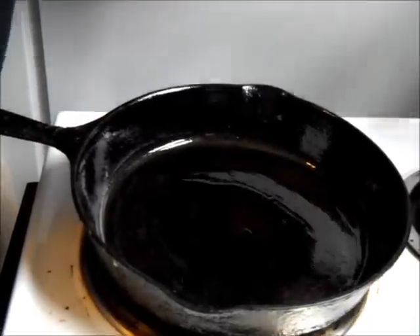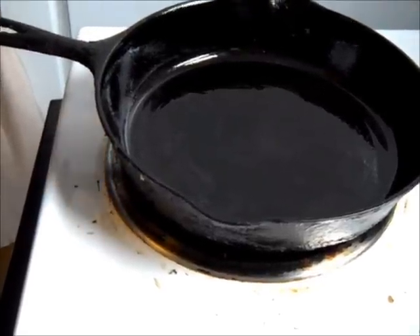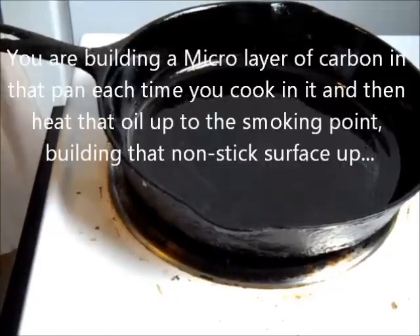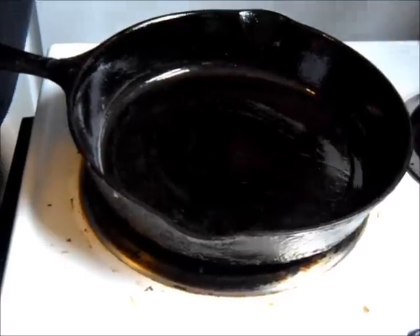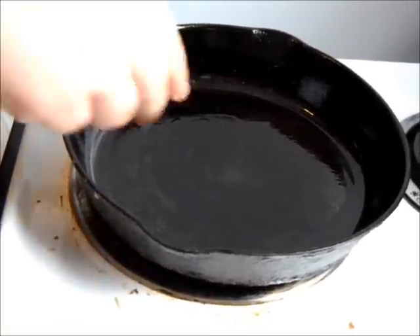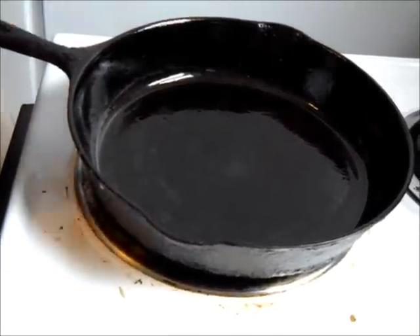You turn that pan up on high, and as soon as it starts to smoke, you're going to turn that pan off. When it goes to a good smoke, you turn that pan off. And the more layers of that pig fat that you can put in there, it's going to help keep that cast iron nice and seasoned.